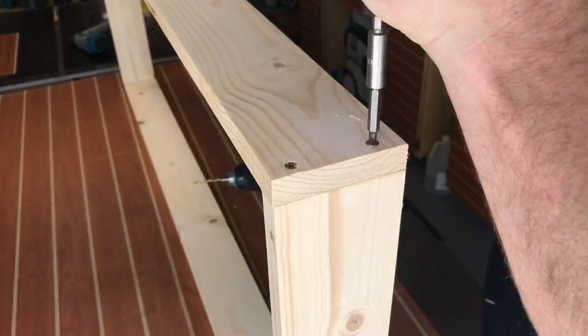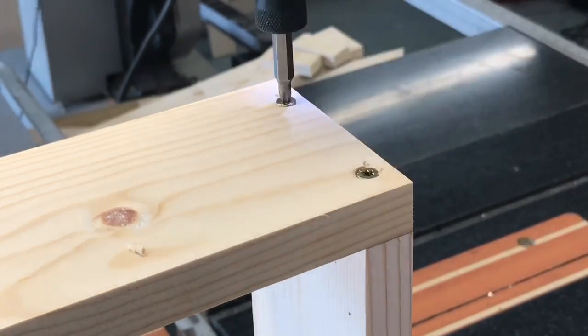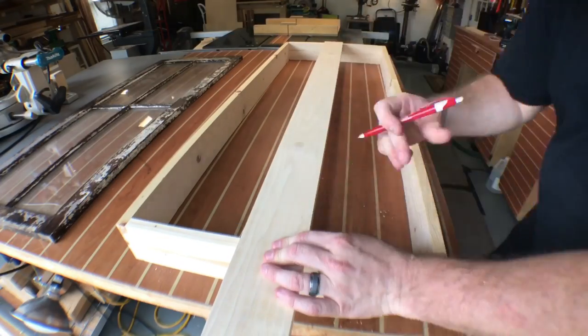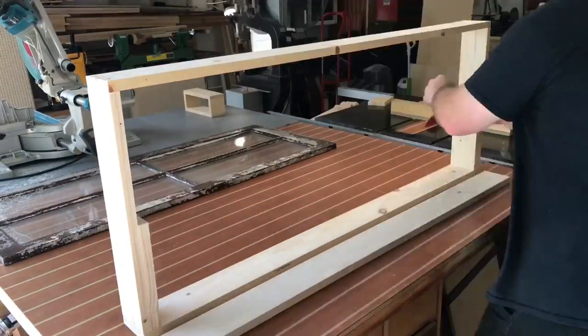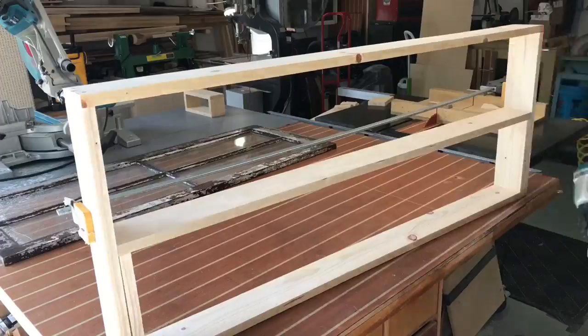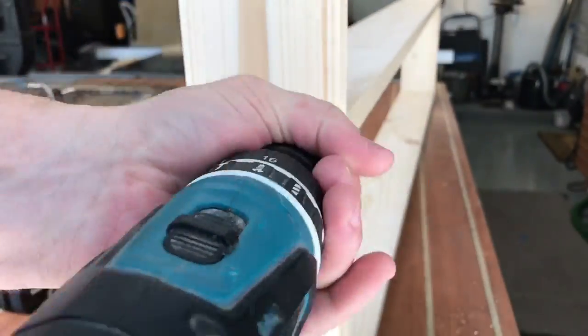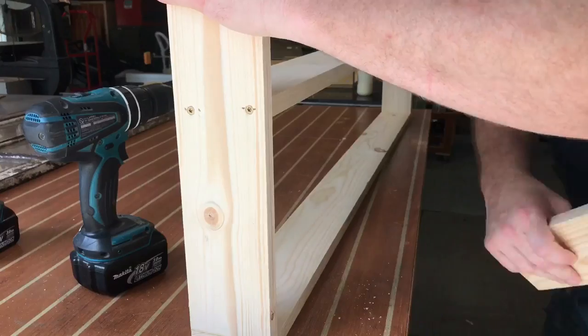You definitely want to pre-drill these holes because they're so close to the edge of the board — you want to prevent splitting. Now I take a piece of poplar, cut it to length, and this is gonna be the only solo shelf in the middle of the cabinet. I cut some one-by material from scrap to give me a place to rest this shelf as I install it. Glue, screws, brads — you know the drill. Really simple.